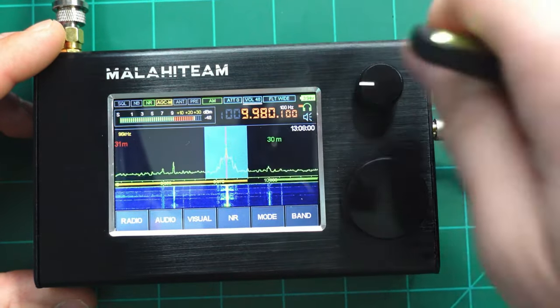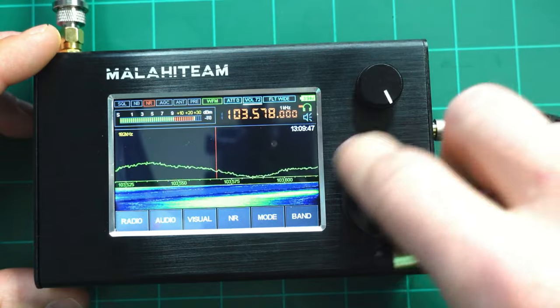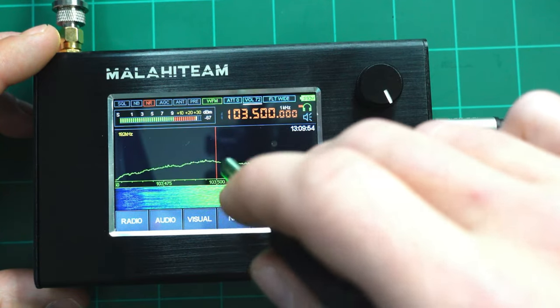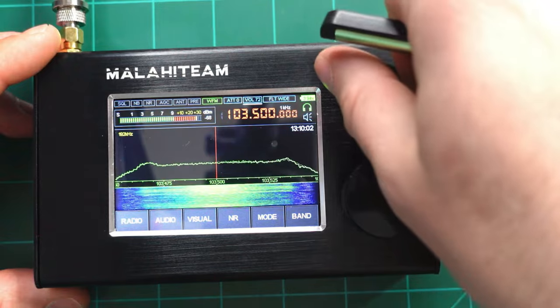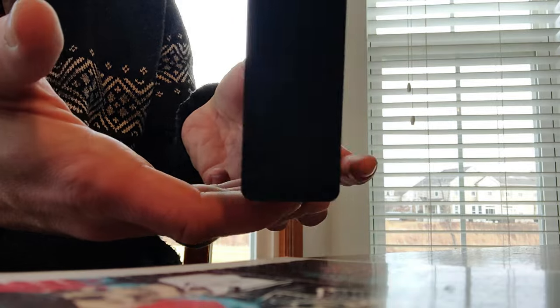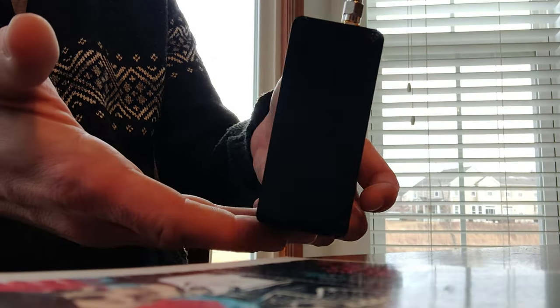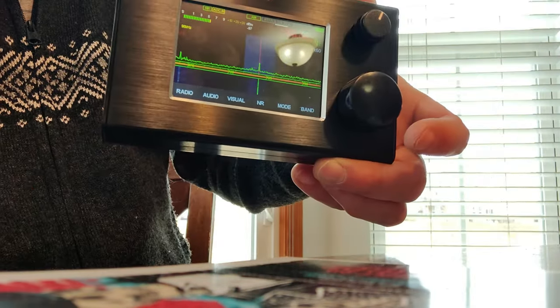Switching to FM wide, we can hear a broadcast clearly — a news segment discussing North Korea, a podcast advertisement, LASIK, and coverage about the Chicago Teachers Union mask mandate. The audio coming out of that back speaker is a real-world demonstration of FM broadcast reception.